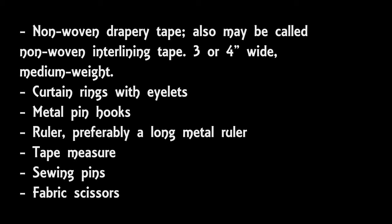You will also need curtain rings with eyelets and curtain hooks. I ended up using in total 16 curtain rings and 16 curtain hooks. The hooks I used are referred to as metal pin hooks.